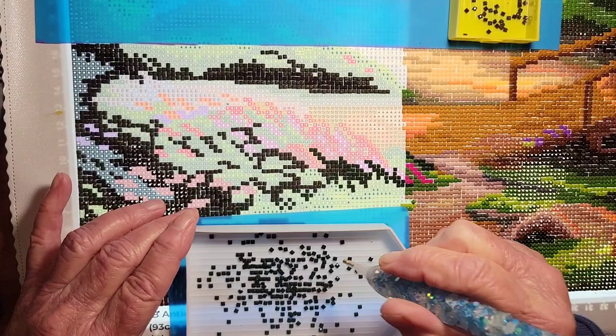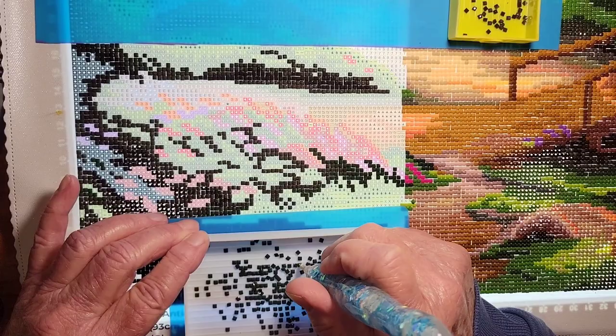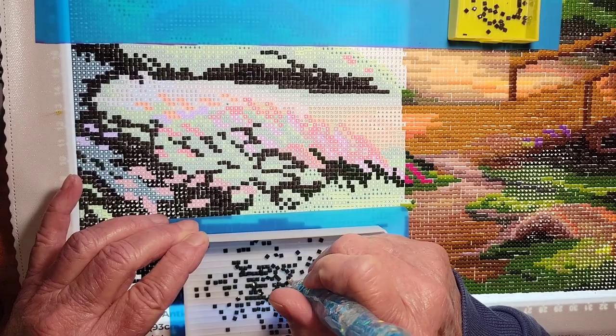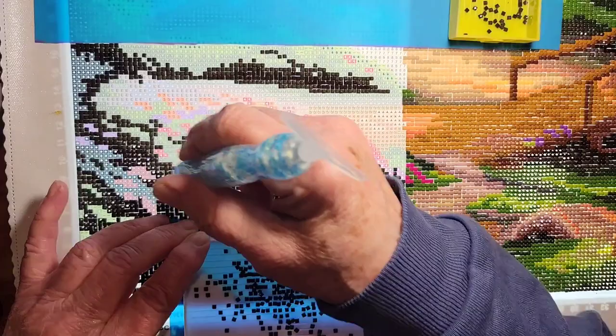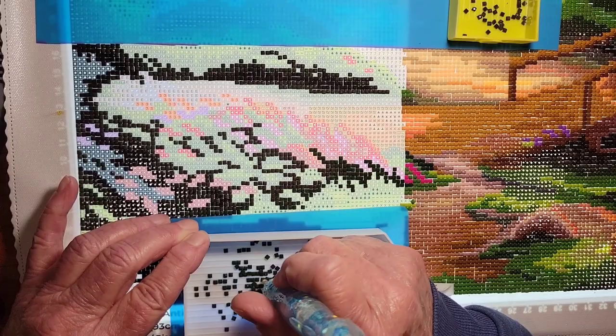I'm hoping that when I get back from my travels today, I want to sit down and my goal is to get this area done today. That's a pretty big goal, I think, but I'm gonna try.